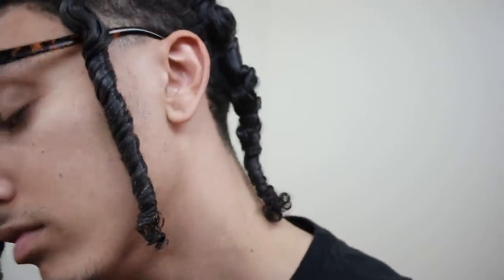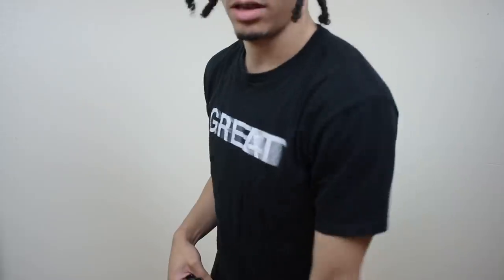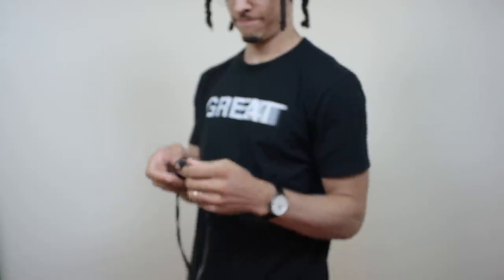This is what everything looks like with all of the three strand twists in. I feel like I did a really good job for the first time ever doing this. Comment down below what you guys think — if you've ever done a two strand twist or braided, comment that down below. And if this is your first time even hearing about a three strand twist, comment that as well. But anyway, let's get into the part where I actually do the twist out.